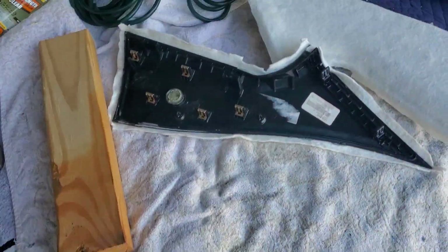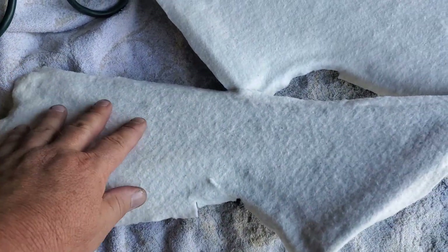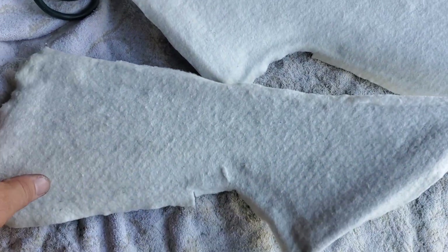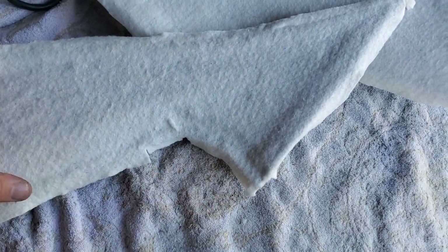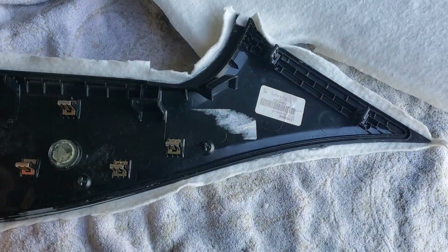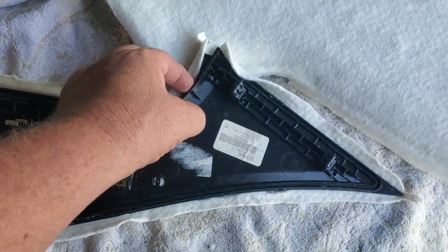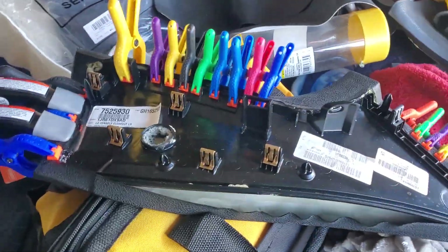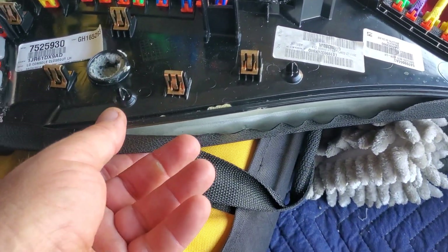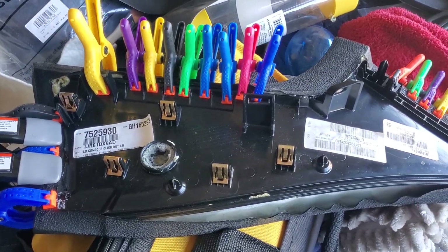I'm working on some other side panels doing it a little differently — got some felt on here and I'm gonna put some fake leather on it. I just trimmed it to get it ready to glue down. These are for my Charger, and this one was actually my wife's Charger. I'm kind of working on a couple different parts at once.